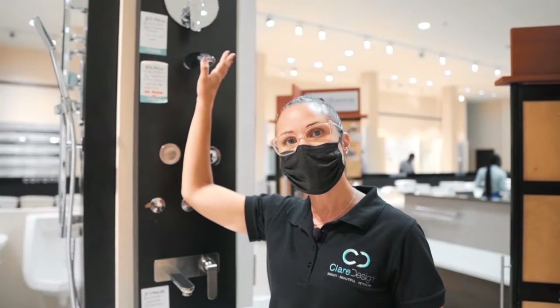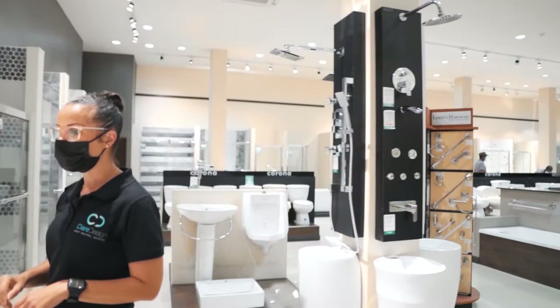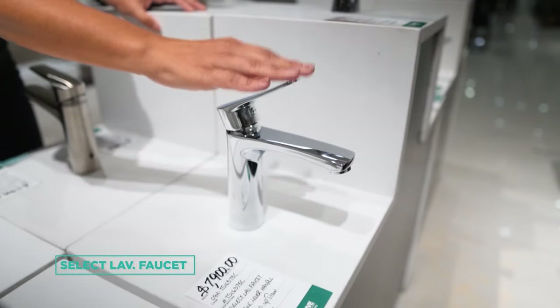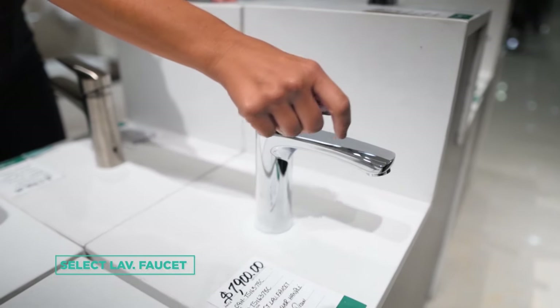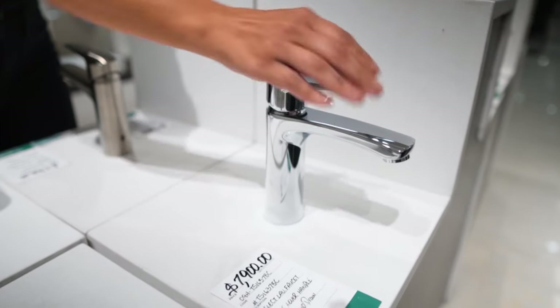We paired this faucet with the vanity faucet that you can find over here. This is the matching vanity faucet — it has the same handle and the same finish, and it is also really well priced. Both items are very well priced to stay within budget and feel comfortable within the budget that you've put together.